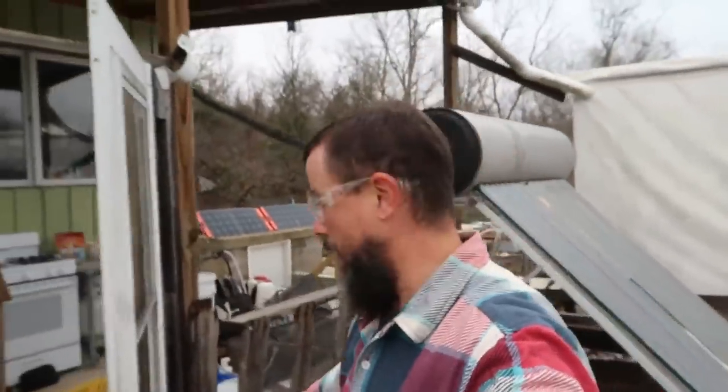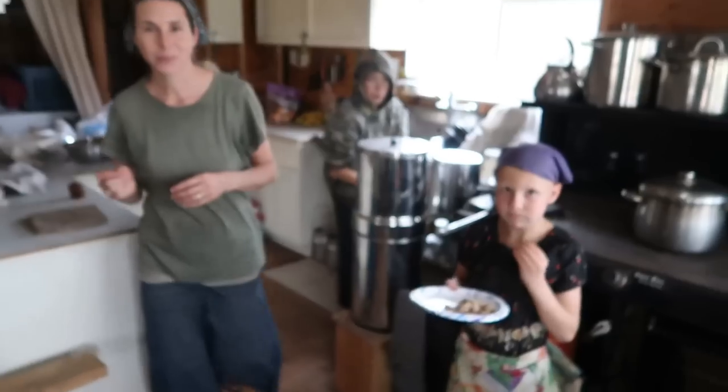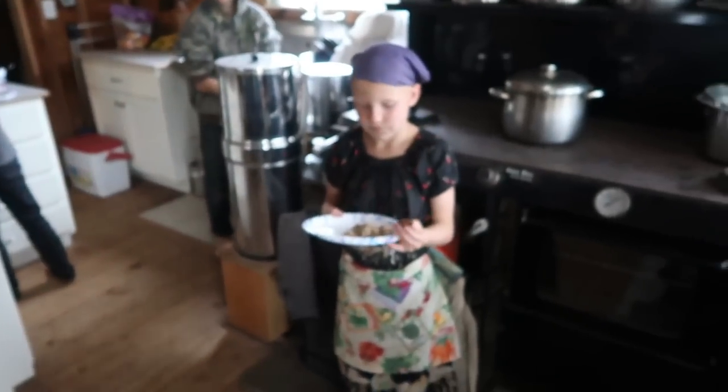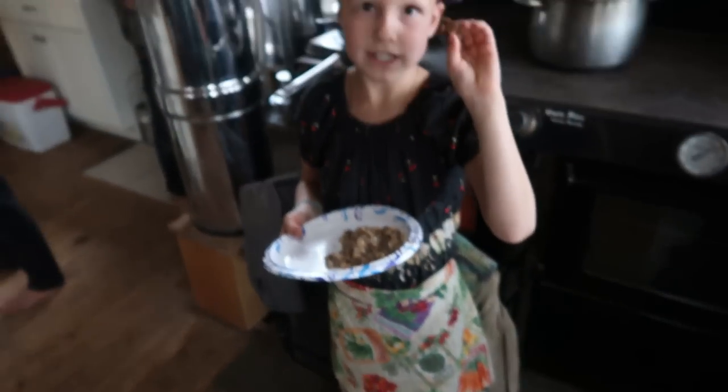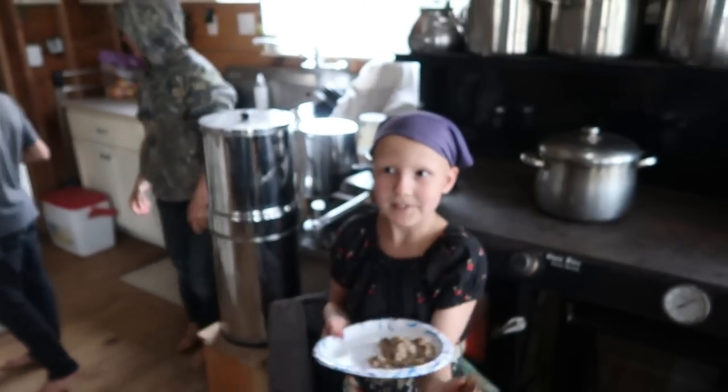We're going to take a little break from working on the fence line here and go have lunch. Esther Pie just caught us. Just getting to the porch and I can already smell something good going on in here. Let's see what we have. So what you got for lunch, Esther Pie? Meat and beans, lettuce and cookies. Leftover taco salad and cookies.